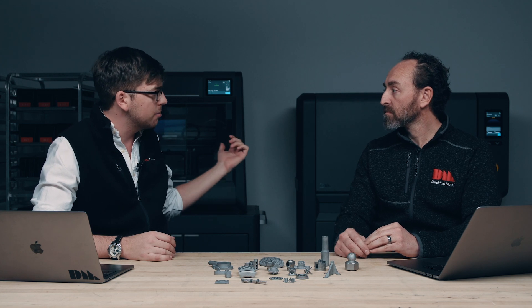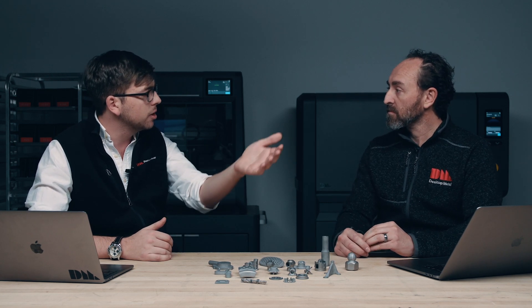So Jonah, let's first start off talking a little bit about the motivation behind creating this system. Some people may know Desktop Metal for the studio system that you see behind us, or for the production system for making mass production quantities of parts. Where does the shop system fit in within those technologies?